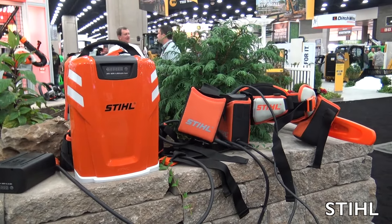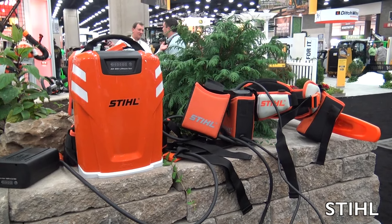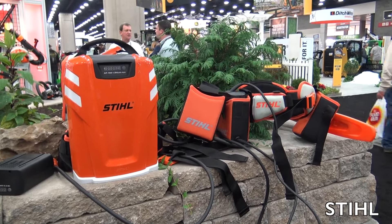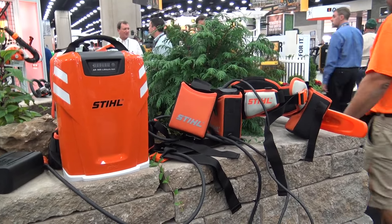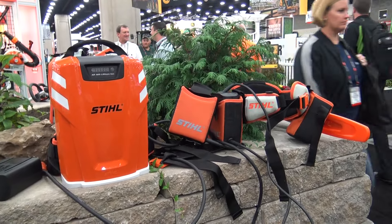We're at GIE 2015 looking at some of the cool tools at the show and I'm over at the STIHL booth. We've been talking about the 36 volt lithium-ion tools and now we are talking about the power plants for all of those tools. There are some different options for running those tools — let's take a look at all of them.